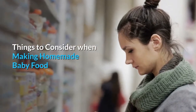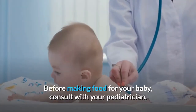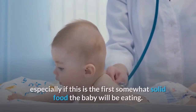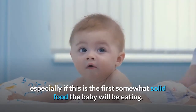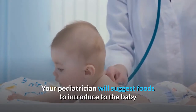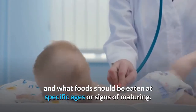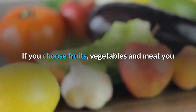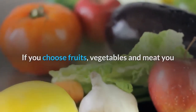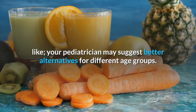Things to consider when making homemade baby food. Before making food for your baby, consult with your pediatrician, especially if this is the first somewhat solid food the baby will be eating. Your pediatrician will suggest foods to introduce to the baby and what foods should be eaten at specific ages or signs of maturing. If you choose fruits, vegetables and meat you like, your pediatrician may suggest better alternatives for different age groups.